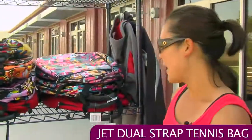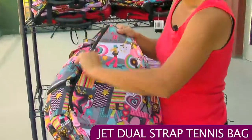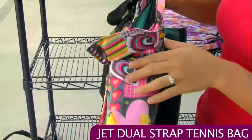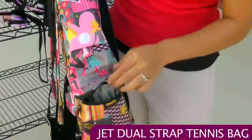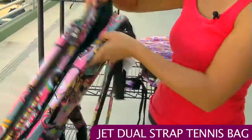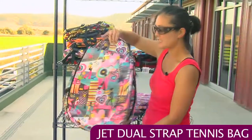Some of the jet bags don't have that sunglasses cell phone holder — this is one of those. This is called the Yeah Baby style, but it has a lot of the other features. You have the racket pocket, a nice aqua lining, side pockets with a magnetic closure for easy access, and an insulated zippered pocket for water bottles. It has the same organizational options in the main compartment, the same fence hook design, dual backpack straps, a zippered back pocket, and an ID holder — but no sunglasses holder.